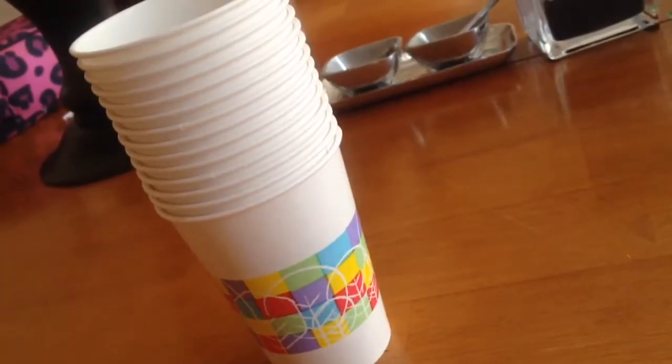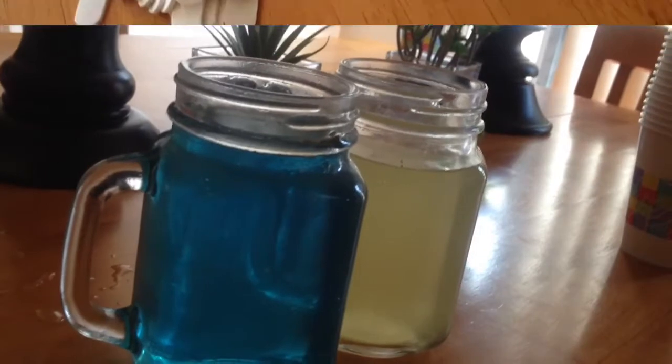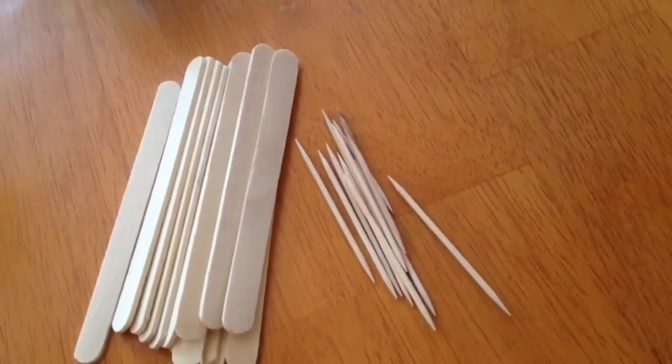Hey guys, today we're going to be making some Dixie cup popsicles. What you're going to need is some Dixie cups, any kind of drink, popsicle sticks, or toothpicks.